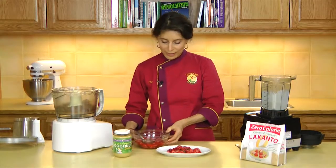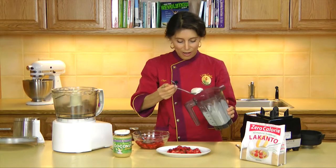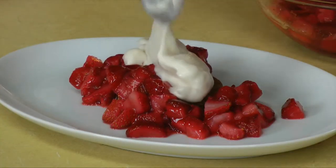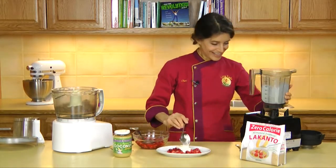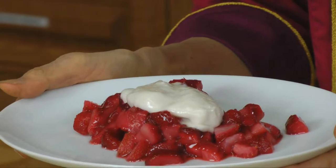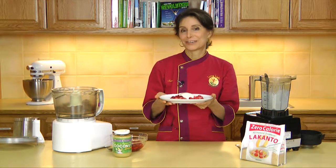And then, of course, we want a nice dollop of our cream to go right on top of that. That looks so good. Maybe a little more, just for good measure. And there you have it — this is a beautiful Strawberry Mesquite Macadamia Shortcake with Coconut Cream Topping.